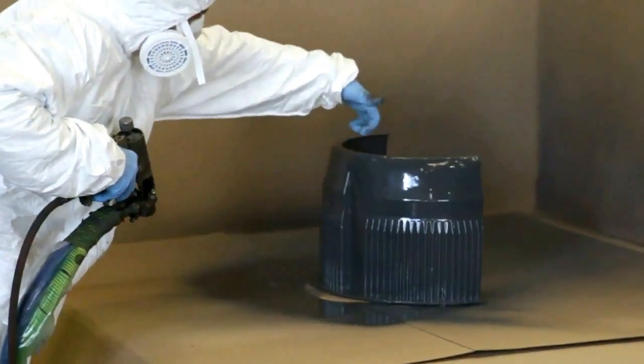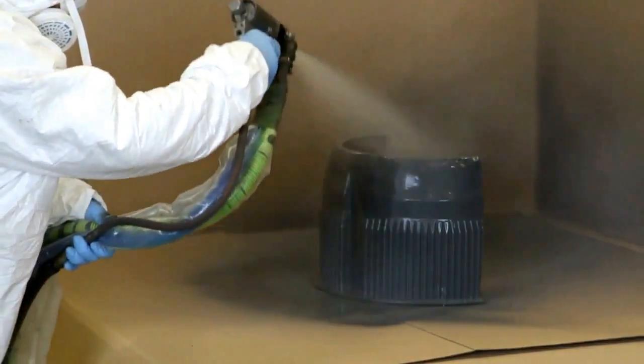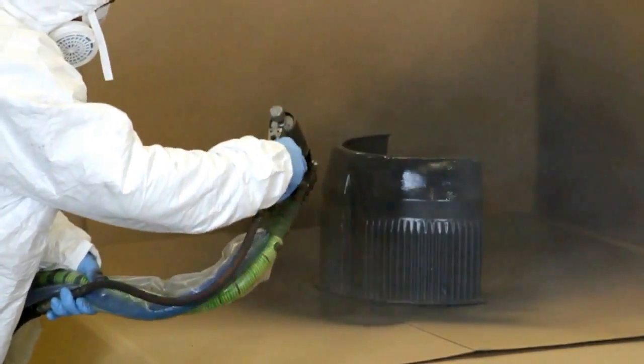As can be seen by the intricate ribs on the mould, this process allows us to create very complex shapes with relatively inexpensive tooling costs.